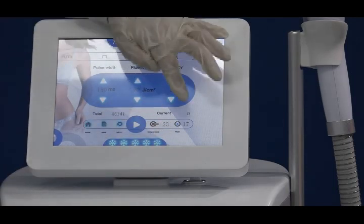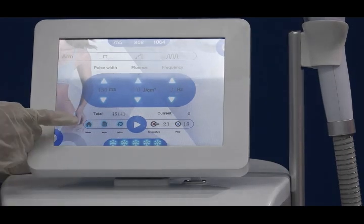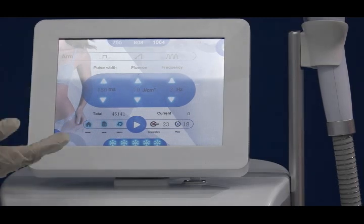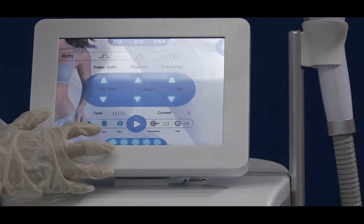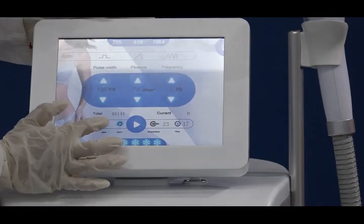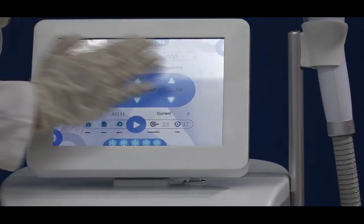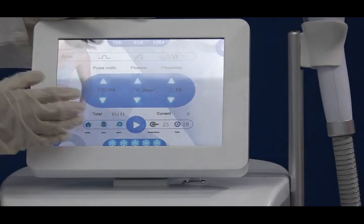The interface also shows the total counts, meaning the total number of shots you have already used on the client's treatment area. There is also a save function. Save means you can adjust the parameters correctly and then click save. The next time you do the treatment, there is no need to readjust the parameters — they are already set. So it is very intelligent and user-friendly.